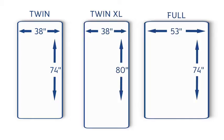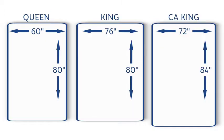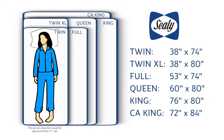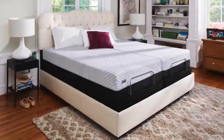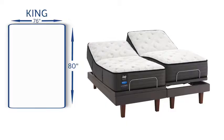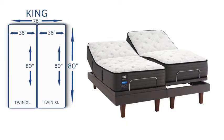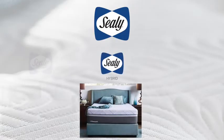Sealy mattresses are available in sizes ranging from Twin to California King to suit everyone. Upgrade your comfort with an adjustable base. Two adjustable bases and mattresses are needed for King and California King, with two twin extra-large mattresses comprising the King and two split California King mattresses comprising the California King.